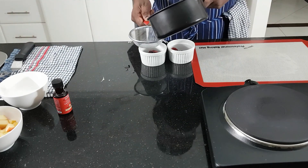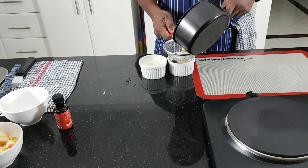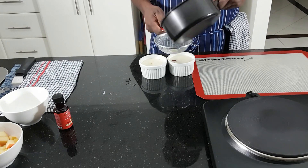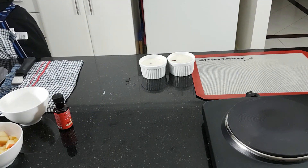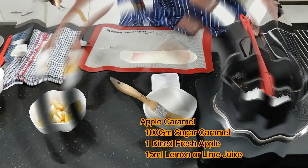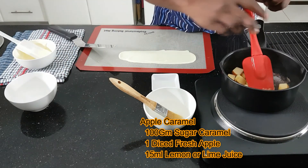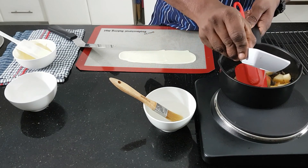Now I'm going to prepare that one for the base. I'm going to bake these in a hot water bath. I'm going to add some apple.